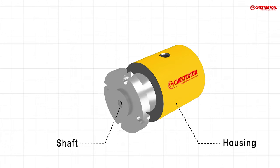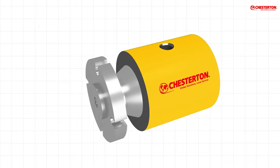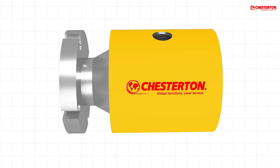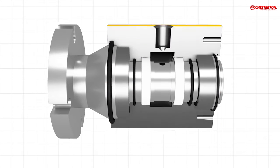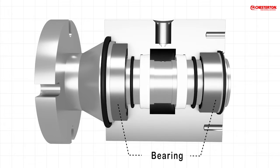A rotary union is an interface for passing fluid between stationary and rotating equipment. It consists of a rotating or oscillating shaft and housing. Bearings inside the union allow it to turn freely. These important components must be protected to ensure appropriate device performance and long life.